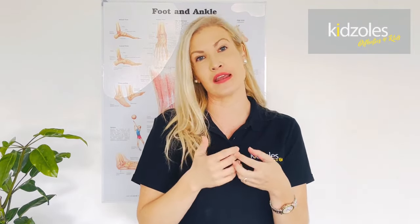Fitting Kidzolz is just so super easy. I'm going to show you really quickly a simple technique we use in the podiatry clinic to fit an insole seamlessly into any type of shoe.